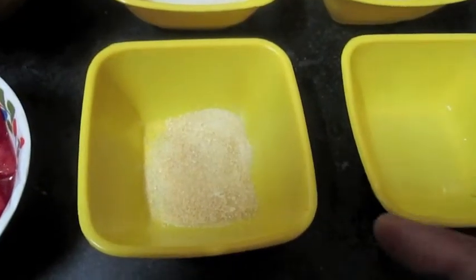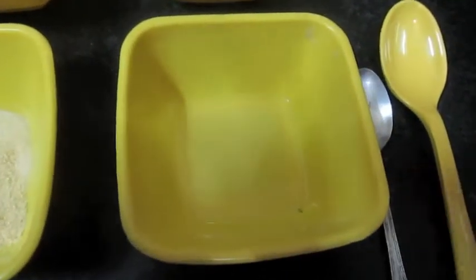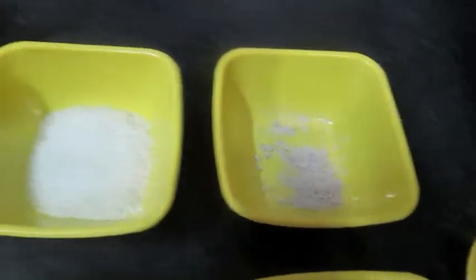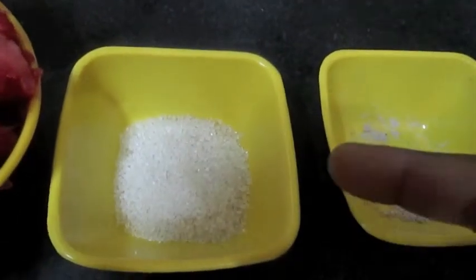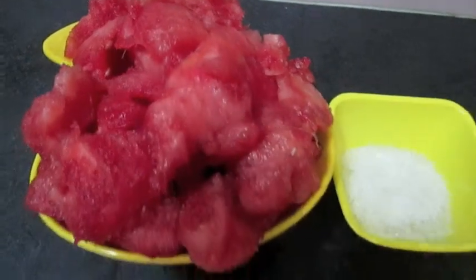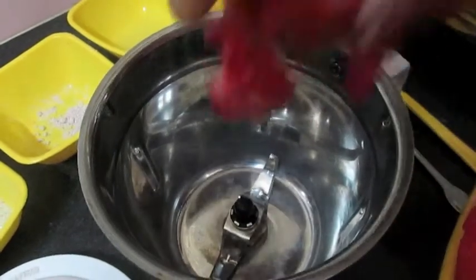1 tablespoon gelatin powder, 1 tablespoon lime juice, 1 and a half teaspoon black salt, 2 tablespoon sugar, and 1 small watermelon cube. Now I will grind this watermelon cube in the mixture.